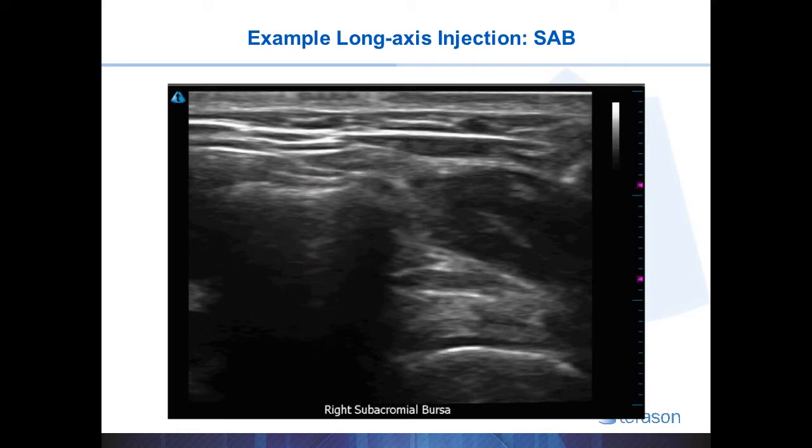Here is the hypoechoic bursal fluid. The rotator cuff is just below that, showing a relatively hyperechoic fibrillar pattern of tendon. Right below that is the hypoechoic or anechoic hyaline cartilage of the joint. And here the hyperechoic line represents the head of the humerus.